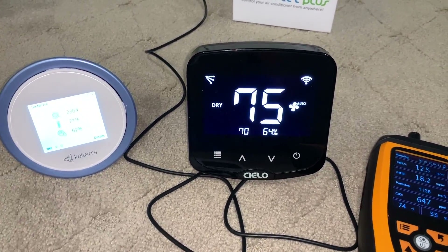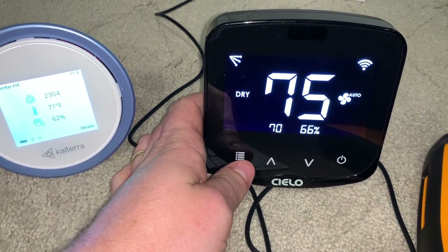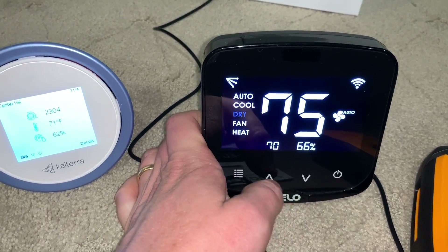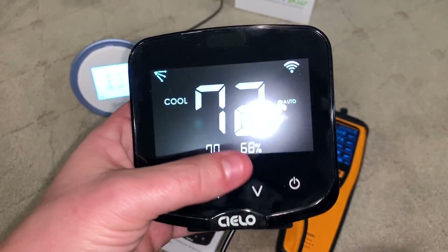I thought maybe I could do that with this, and unfortunately it doesn't allow that. I've put in that request to the manufacturer and they said they're going to look at it, but it is interesting how it works. We can change it between different modes — let's go ahead and put it in cool mode so you can see that. I can change the temperature set points pretty easily by just putting it in cool, and then it's in cool mode.